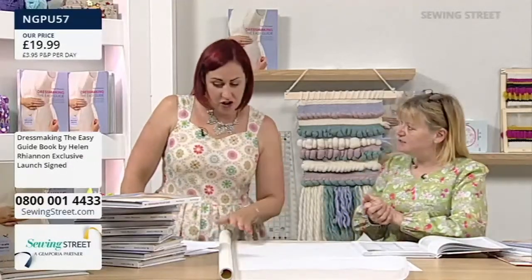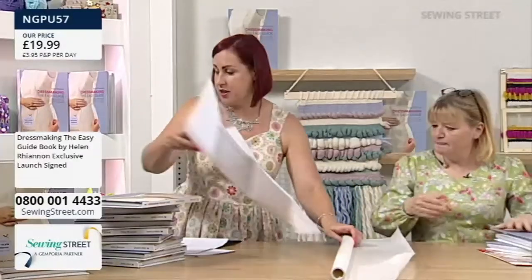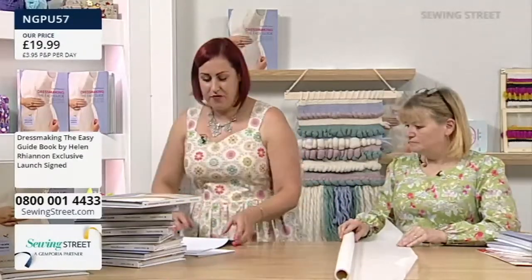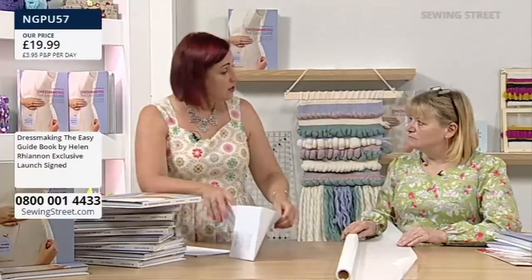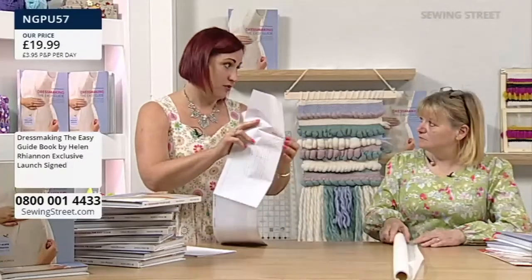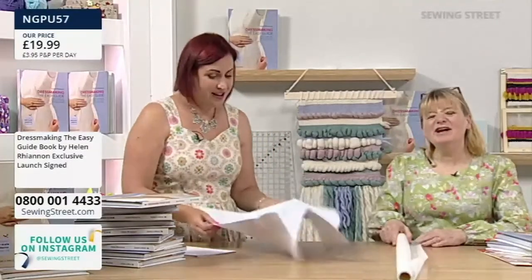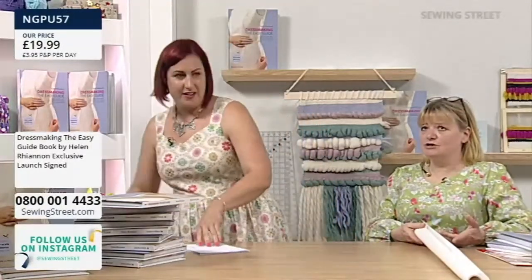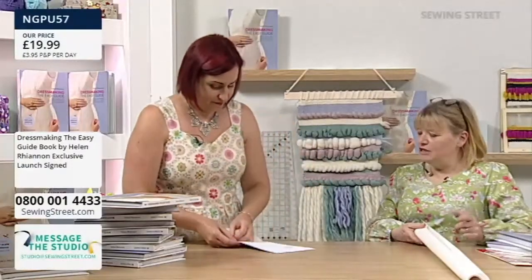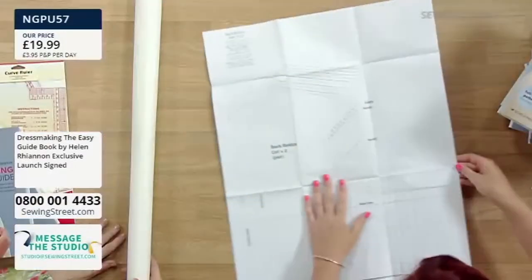So what would be the best thing to show next? I'll trace the bodice pattern off because it's quite small. I'm going to pick any size. You've also got in there — if you have a slightly curved back, if you need to add into the back for example, there's also a full bust alteration. But if you are making it to fit your bust, you shouldn't have to do an alteration on the bust. Because you're redrawing the pattern to fit you, you don't need to do the adjustment. It's in there as a useful reference.